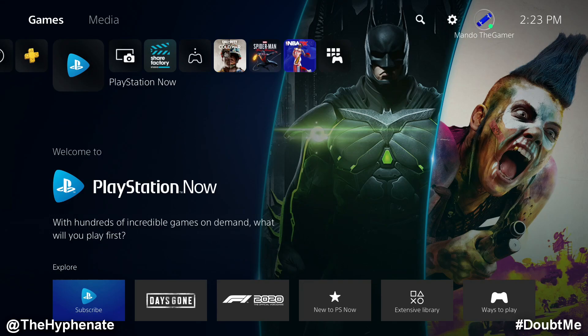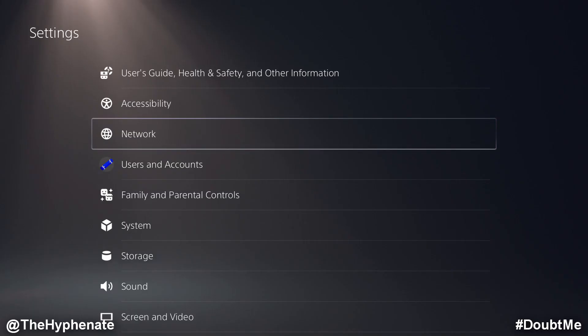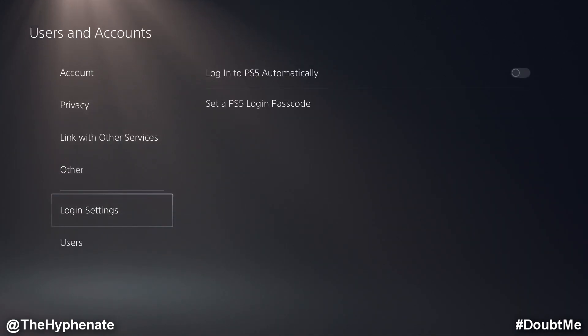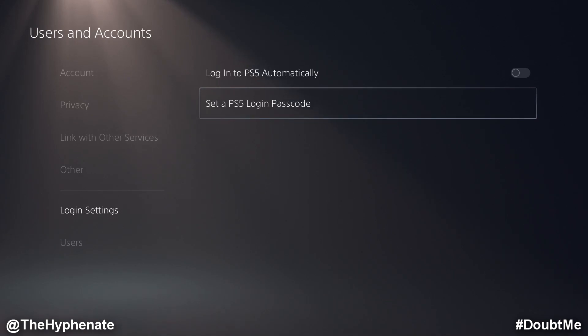Make sure that you're logged into the account that you want to use. Then go to Settings, go down to Users and Accounts, go down to Login Settings, then go down to Set a PS5 Login Passcode.